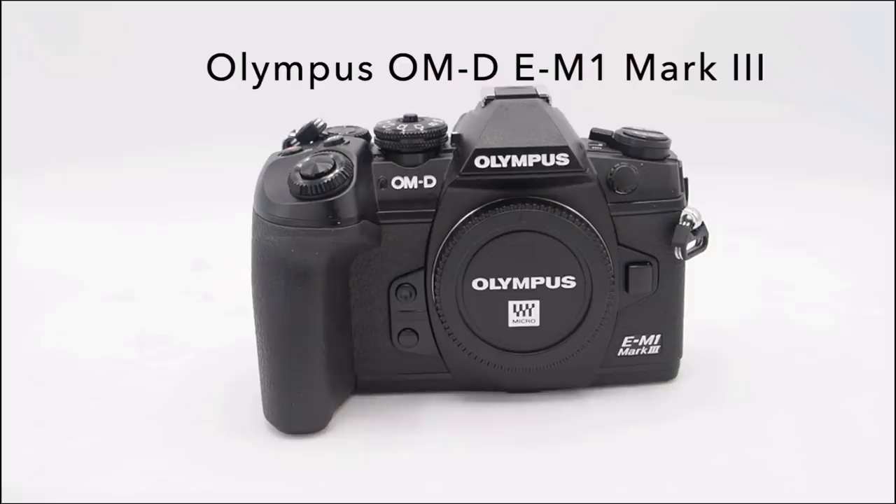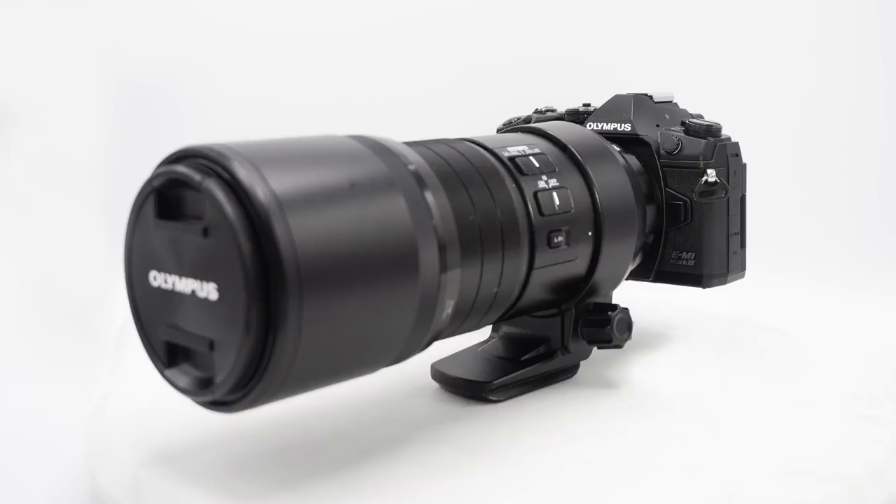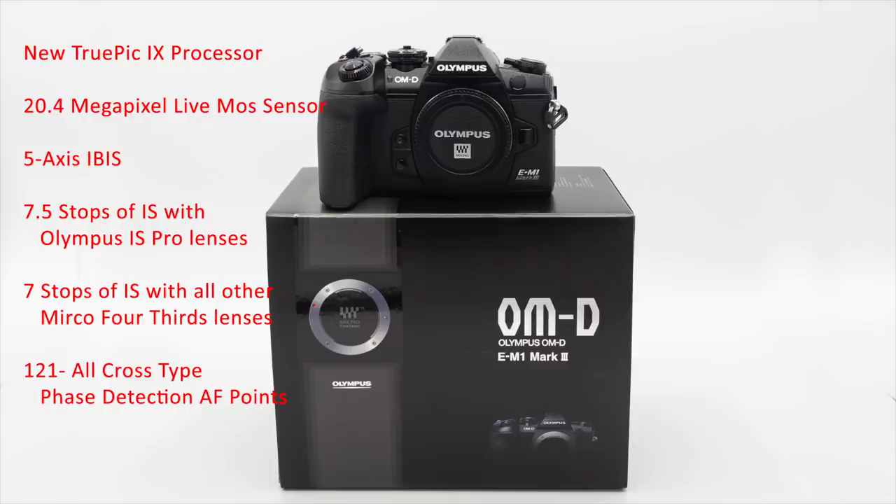Some specs worth mentioning: there's a brand new TruePic 9 processor, and that processor is able to have just about everything on it that the two processors in the M1X has. So this smaller body has just about everything the M1X has for bird photography. We've got the 20.4 megapixel Live MOS sensor, five-axis IBIS, 7.5 stops of image stabilization with the Pro 300 F4 IS lens, and 101 cross-type phase detection points with 75% vertical and 80% horizontal coverage.